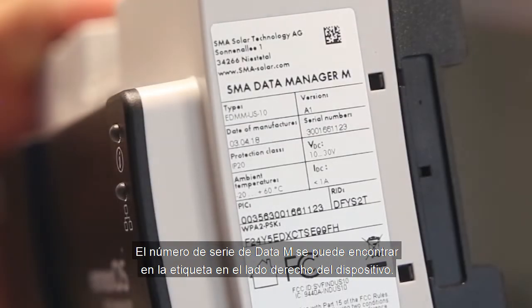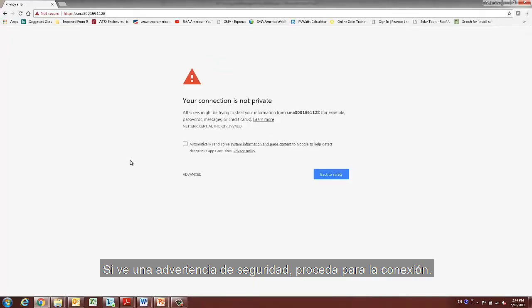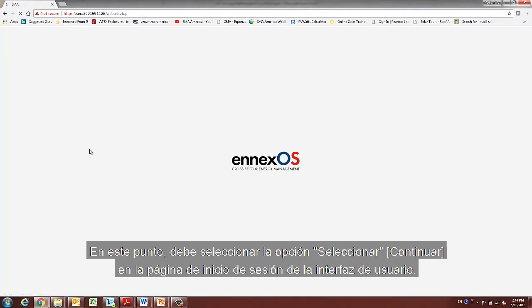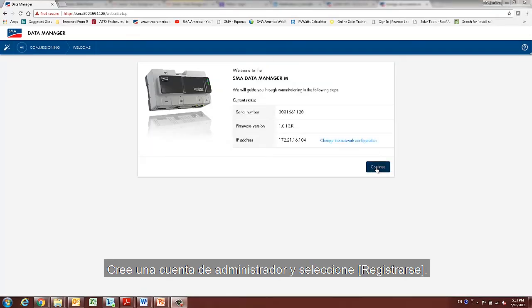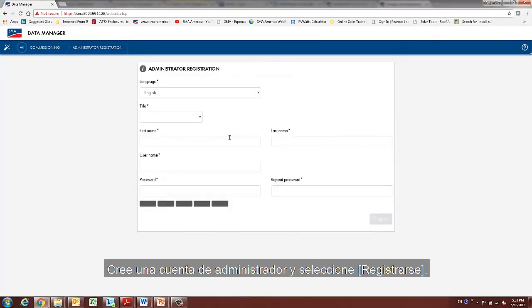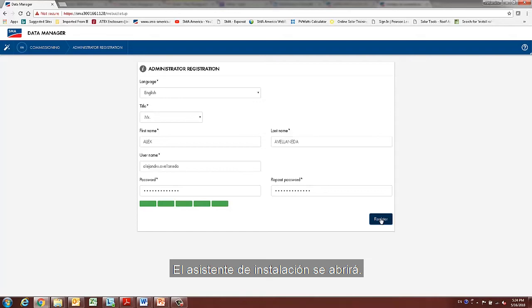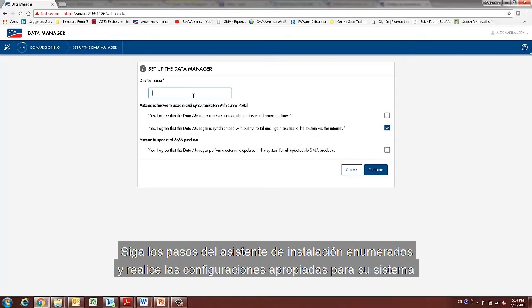The serial number of the data manager can be found on the label on the right-hand side of the device. If you see a security warning, proceed with the connection. The login page of the web UI opens after a few seconds. You need to select Continue on the login page, create an administrator account, and select Register. Note that only one user with administrator authorization can be created on each data manager. The Installation Assistant will open — follow its steps and make the settings appropriate for your system.